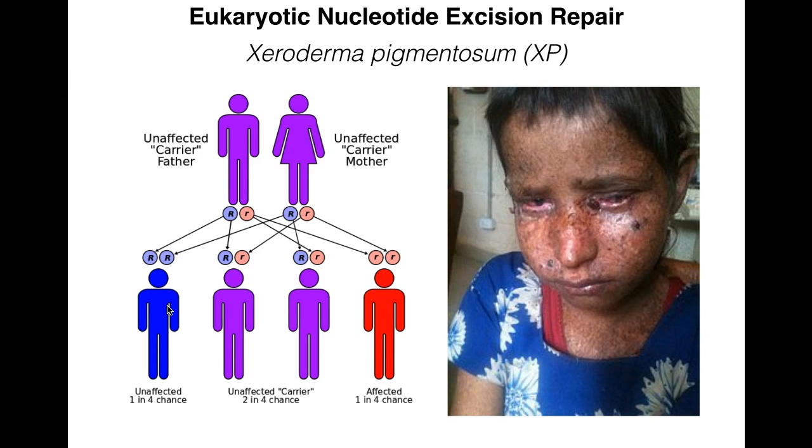Much of what we know about eukaryotic nucleotide excision repair comes from studying the disease Xeroderma pigmentosum, a recessive disorder where NER is not working. Heterozygotes can pass on two copies of the recessive gene, giving a 1-in-4 chance of an affected child. Affected individuals have a 1,000-fold greater likelihood of developing skin cancer, especially in sun-exposed areas, are extremely sensitive to sunlight, and have a median age of skin cancer onset of about 8 years without appropriate precautions. This is because UV damage causes cyclobutane pyrimidine dimers and 6,4-photoproducts that aren't being repaired, and the mutations are passed to future cell lines.